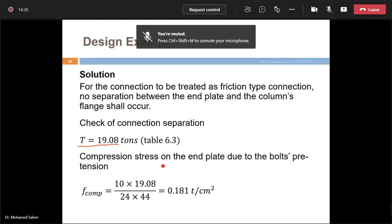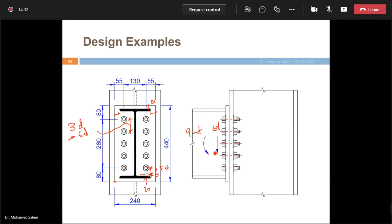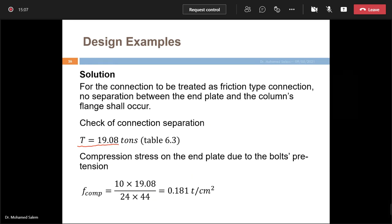To confirm this is a friction-type connection, we must ensure no separation occurs at the contact surface. When the bending moment acts, the plate tries to open. If it stays in contact, it remains a friction-type connection. If it opens due to the moment, it can no longer be used as friction-type and becomes bearing-type.